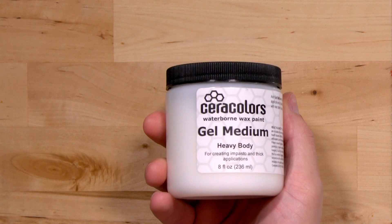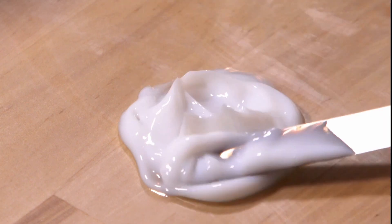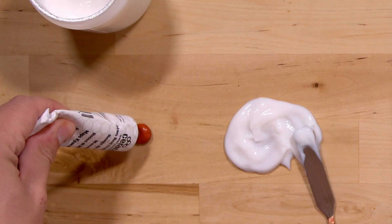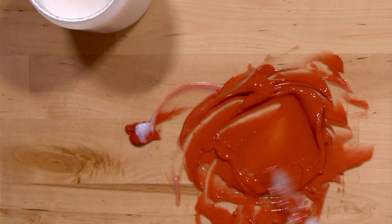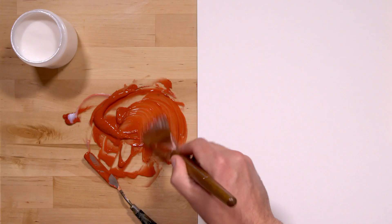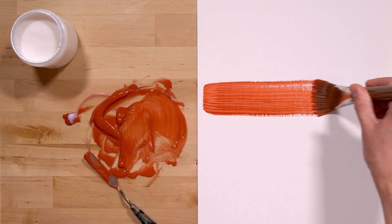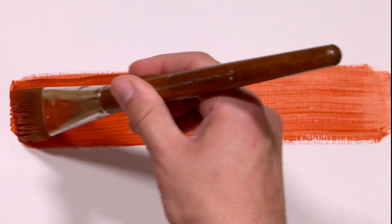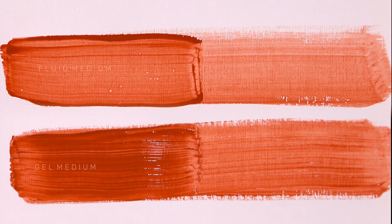Next is gel medium, heavy body. It's much thicker than fluid medium. You can pour it out or use a palette knife. Use it to make the paint flow, increase transparency, and also to increase gloss. When mixed with paint, it retains a heavy body, but you won't get any crisp peaks with this medium. It can be used for glazing thin layers or building up into thicker layers. Unlike the fluid medium, which levels out, gel medium retains brush strokes.